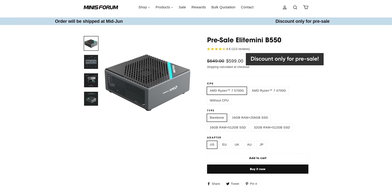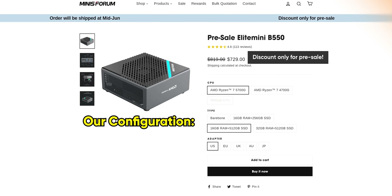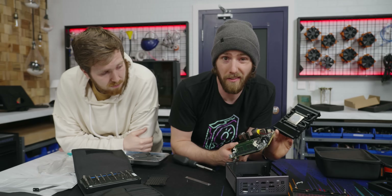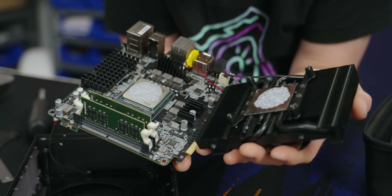It comes with a 5700G — that makes a ton of sense. It's got onboard graphics in case you don't hook up a discrete GPU, but still great performance. That's an 8-core, and that's our thermal paste application because we had to troubleshoot this computer.